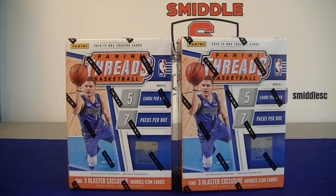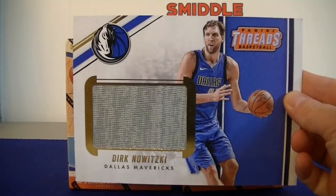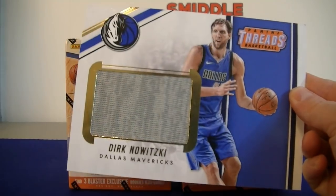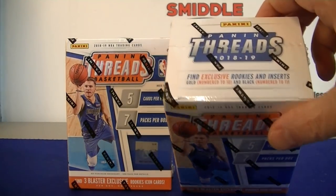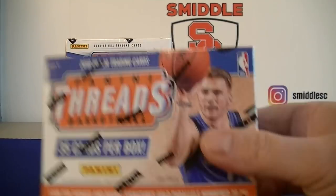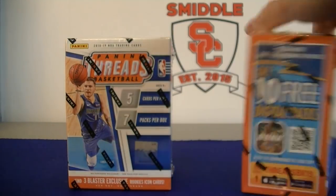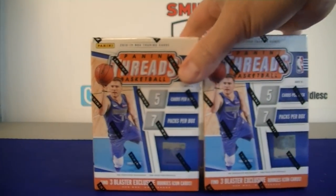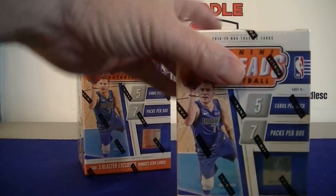As you can see, they changed the format again - they've been changing the format of Threads the last few years. Last year it had one of these big jumbo jersey cards and like 2 or 3 yellow cards, but no chance of autographs last year. Find exclusive rookies and insert gold numbered to 10 and black numbered to 1. It says look for signatures and rookie signatures gold parallel numbered to 25, so hopefully we have a shot at autos this year, but no guaranteed hits.